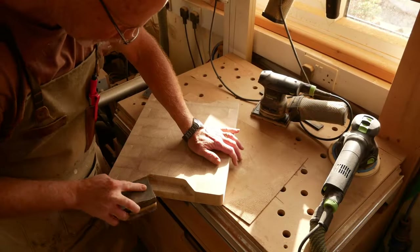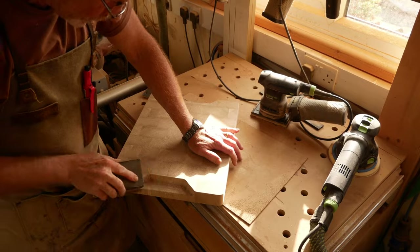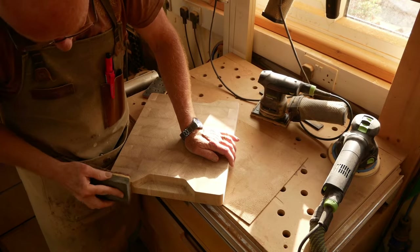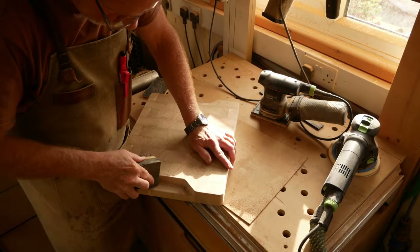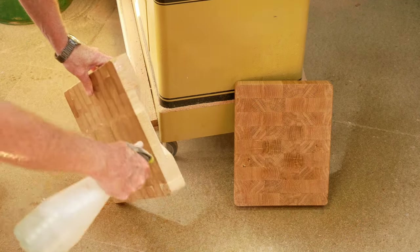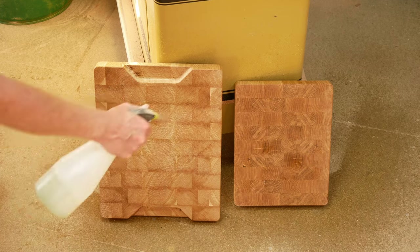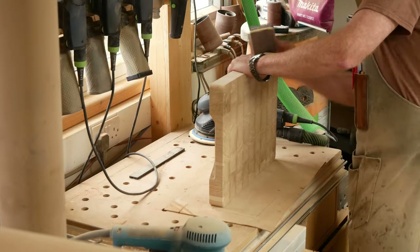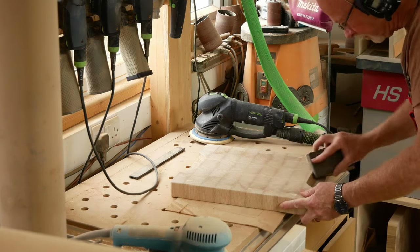Whichever method you use to cut your handles, spend a bit of time sanding it and make sure it's beautifully smooth to the touch, because that's the bit the customer is going to be picking up time and time again. You really want that to be as pleasant an experience as possible. The final step before I laser my logo onto the board is to sand it within an inch of its life with 180-grit all over.